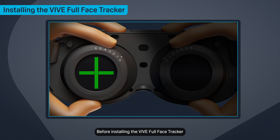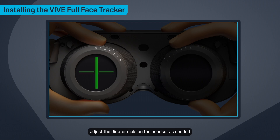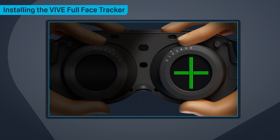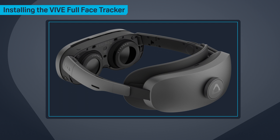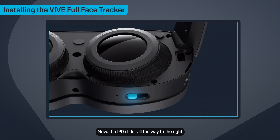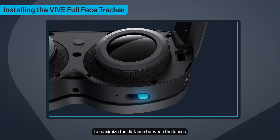Before installing the Vive Full Face Tracker, adjust the diopter dials on the headset as needed. Start by removing the face cushion from your headset. Move the IPD slider all the way to the right to maximize the distance between the lenses.